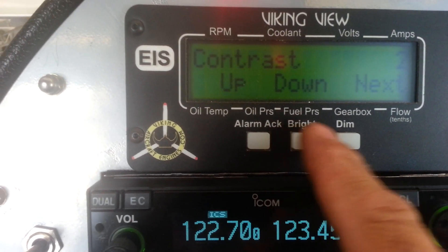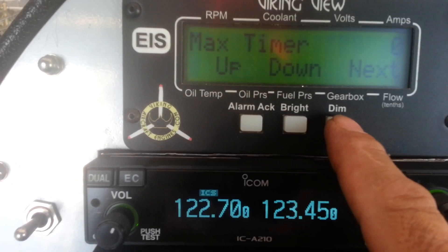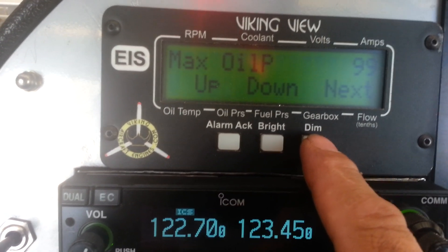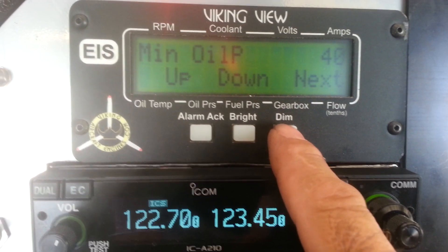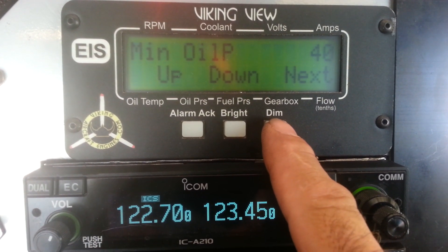We're going to leave fuel on, we're not going to do anything with that. Leave the timer. Oil pressure — the new setting is 99, so if you don't have it at 99, use your up and down buttons for that. Minimum oil pressure we set at 40, now that's been lowered a little bit so it doesn't flash inadvertently.